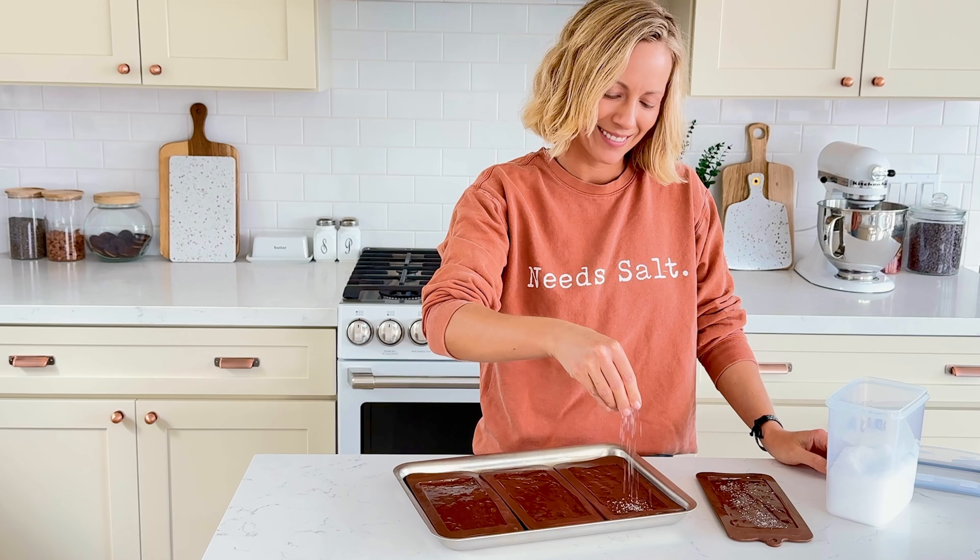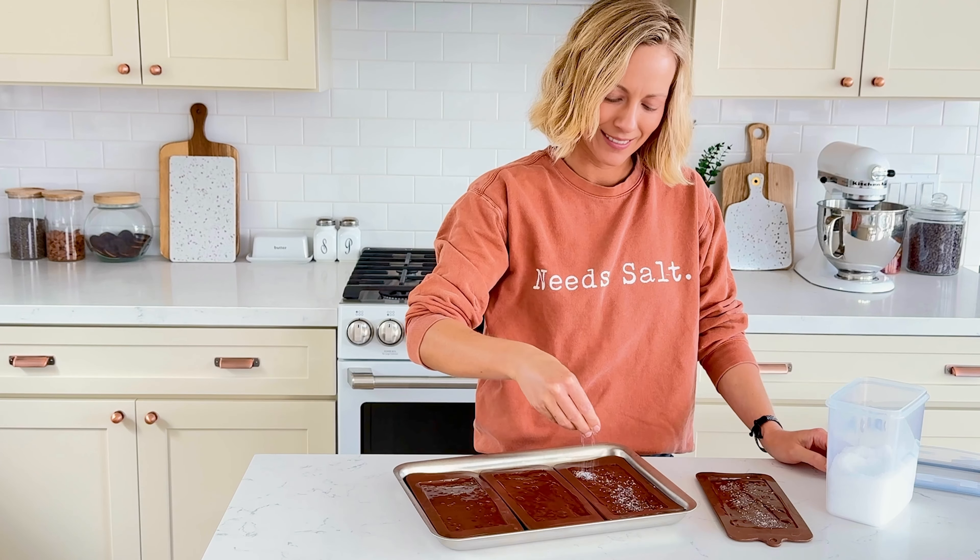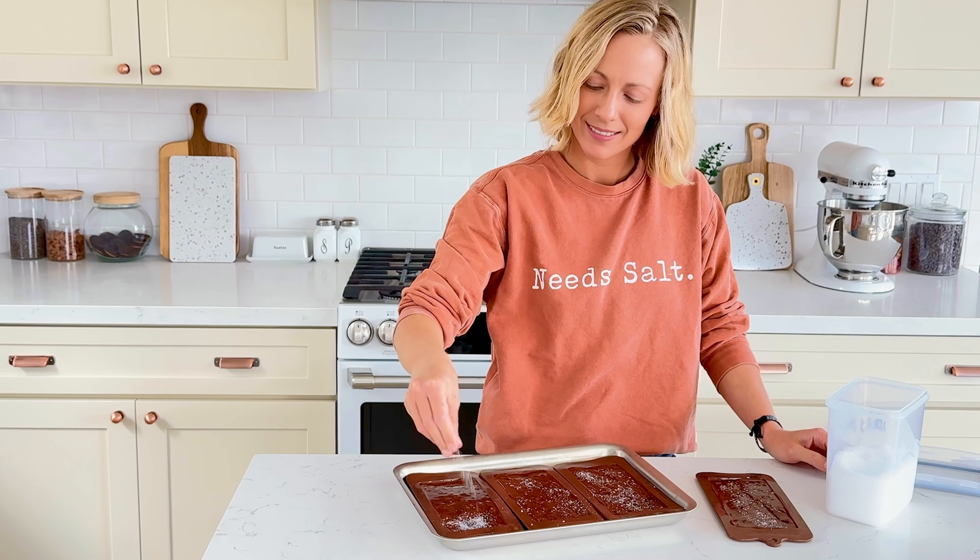Once all the molds are filled and the chocolate is spread out evenly, sprinkle the tops with flaky sea salt. This part is optional, but if you know me, then you know I can't resist a sweet and salty dessert.